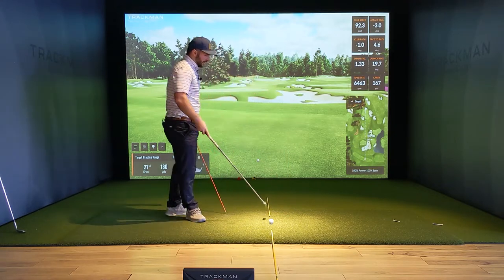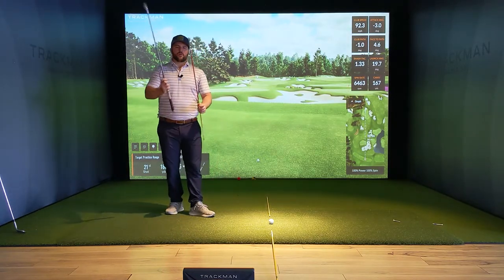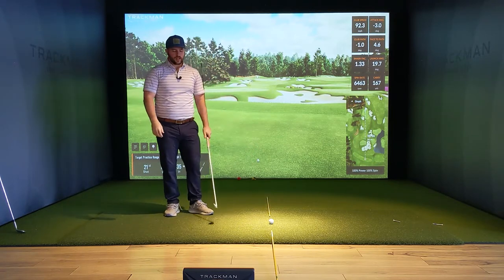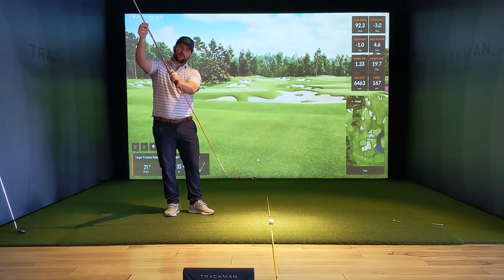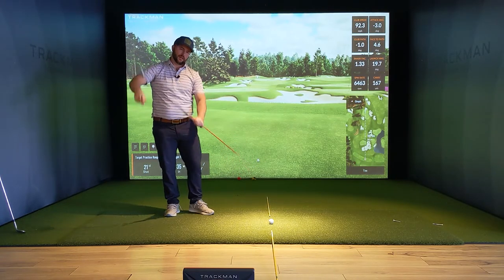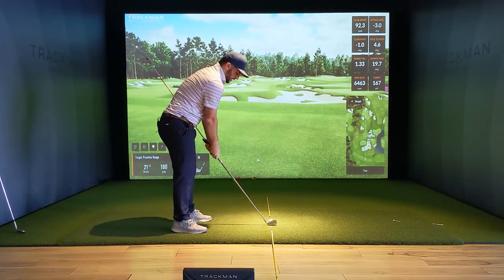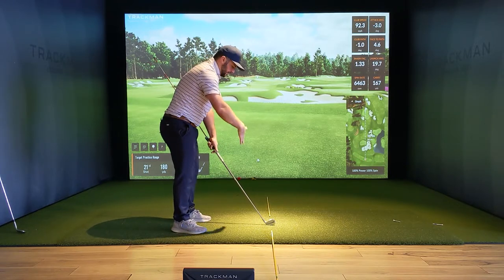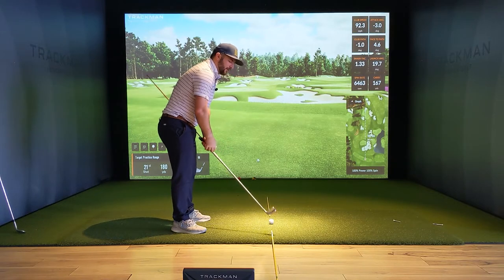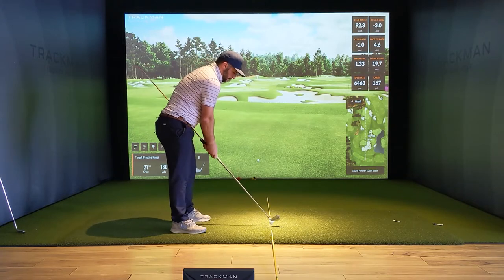I have a couple of sticks lined up here to represent our target line, and we're going to use that as a reference. I'm also going to use an alignment stick that I'll stick beside the grip. That's going to show us a better representation of where the shaft angle or shaft plane is sitting. When we set up to the golf ball, very basic square lines to our target line — though you may be more open or closed depending on what shot you're trying to hit or your tendencies. But for an overall generic model, square lines.